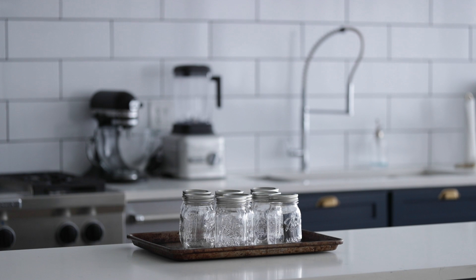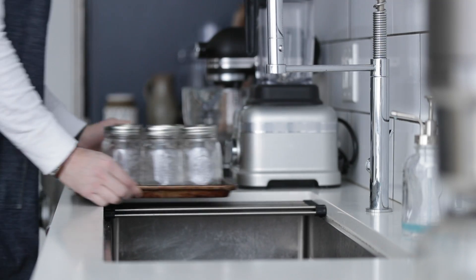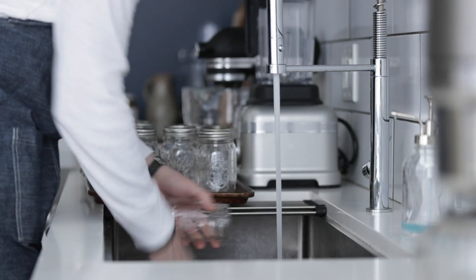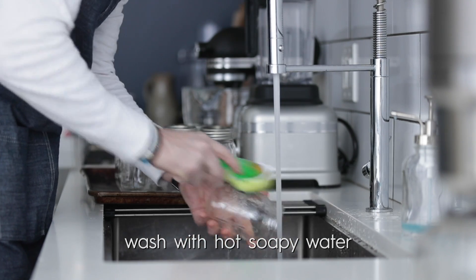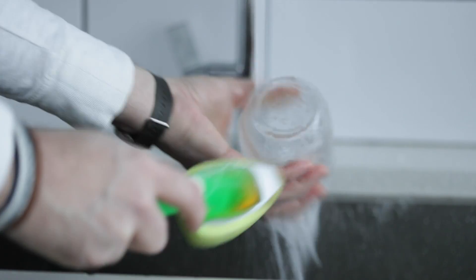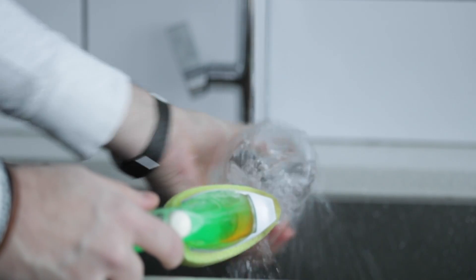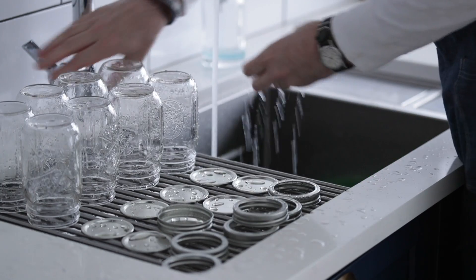To start, you have to sterilize the mason jars that you've just purchased. And no, you can't just wash them in the dishwasher. So go ahead and go over to your sink with some very hot water and soap, and scrub the insides and outsides of the jars very, very well. Please take time to do this — do not shortcut it. Give it a good rinse and set it to the side. The lids and outer bands also need a really good scrubbing.